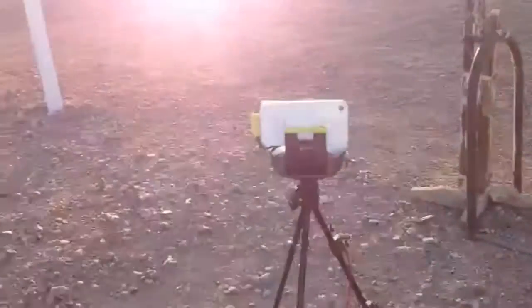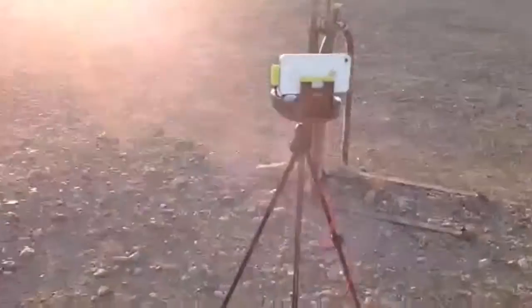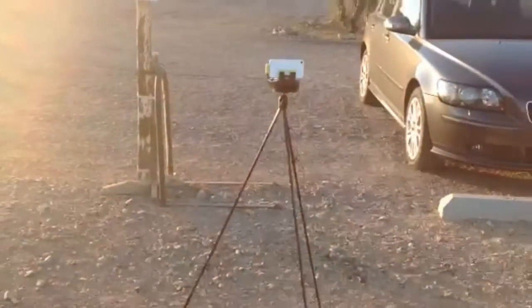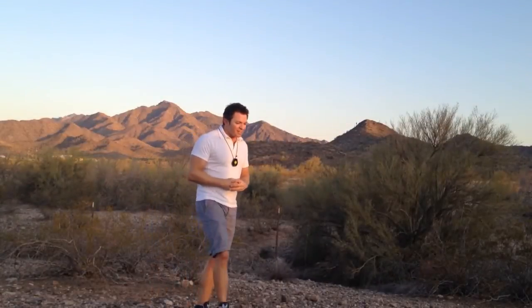I came out to this mountain today all by myself, and right now my Swivel is recording me. I have no cameraman, but it has a really nice flow to it, so it's a neat accessory.